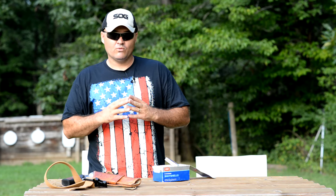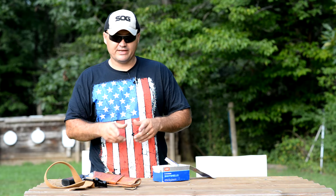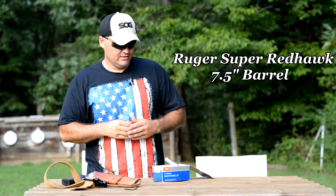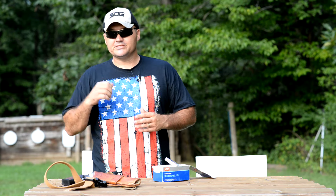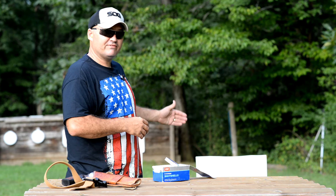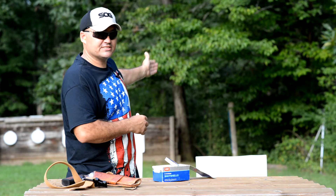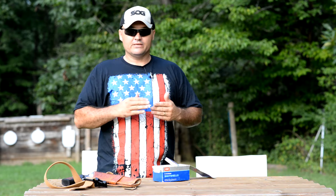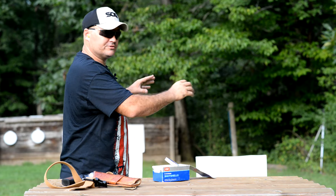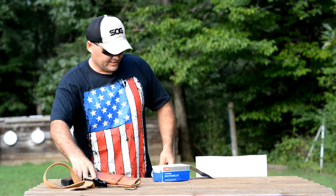In that last video we kind of talked about the effective range and how quickly the pattern spread out coming out of the rifle barrel of the Super Redhawk here. Today I'm going to try and demonstrate that. I've got targets set up behind me — poster boards at 5 feet, 10 feet, 20 feet, 30 feet, and then all the way out to 60 feet. We're going to shoot off five of these targets and take a look at how much the pattern grows as we add distance. So let me get loaded up here.